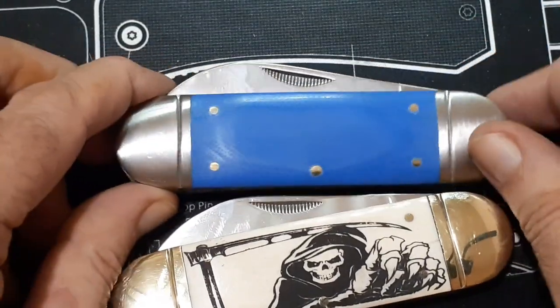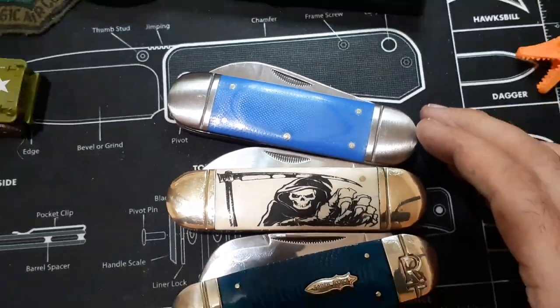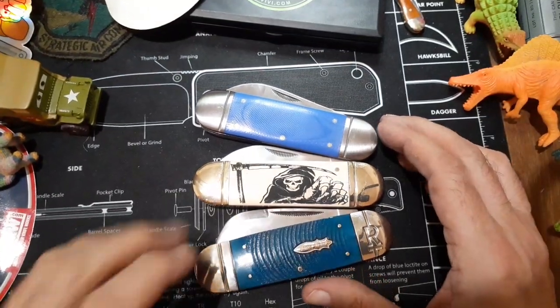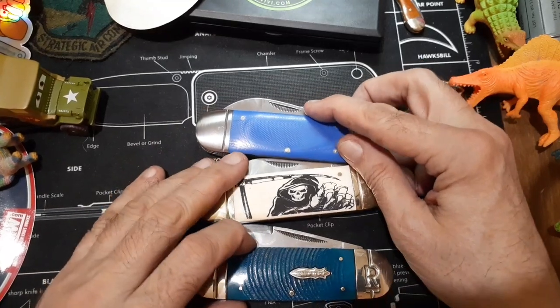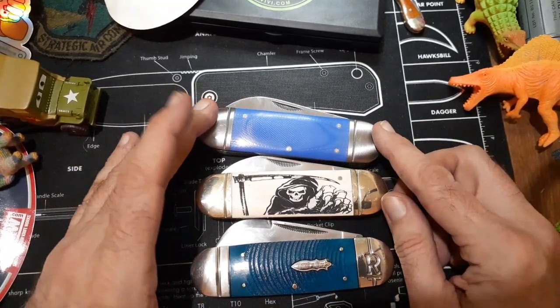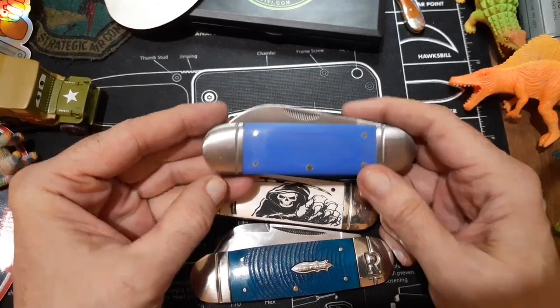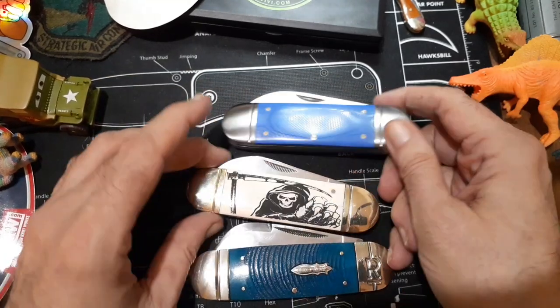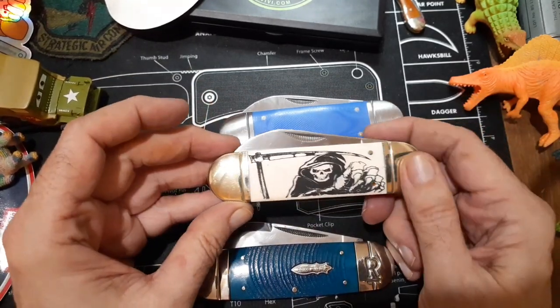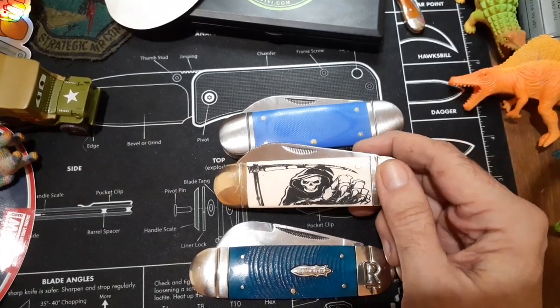I have one more Rough Rider elephant toe slash sunfish. If anybody knows the difference between the elephant toe and a sunfish — I know what a sunfish looks like and I know what an elephant toe looks like — but as far as knife patterns, I always thought a sunfish was equal-ended and an elephant toe had a tapered end, big on one end and smaller on the other. Apparently that's not the case.